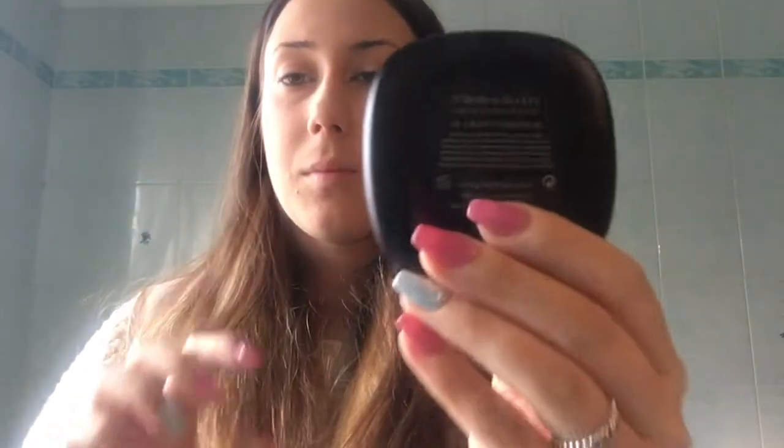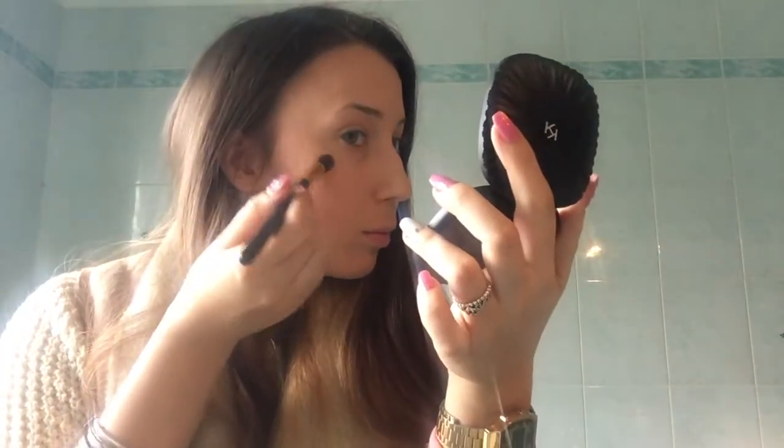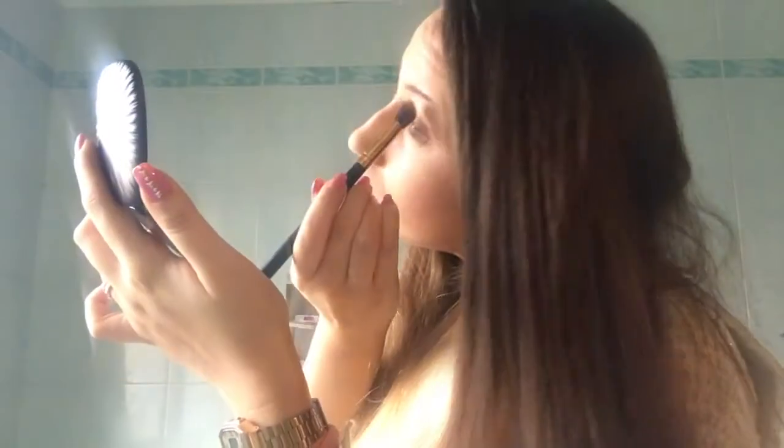I then take this palette I recently bought from Kiko — this is specifically the Strowman's Kab by Kiko. It has a highlighter on one side and a contouring shade on the other. I take my Deborah brush and do a bit of contouring on my face. I then use the highlighter side from the same palette, picking it up with a small angled brush, and apply it on the high points of my cheekbones. I also apply it under my brow bone to brighten my eyes.